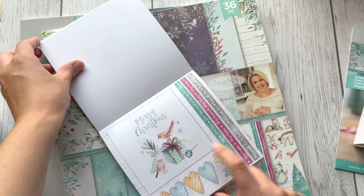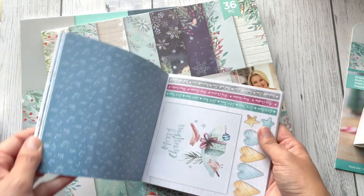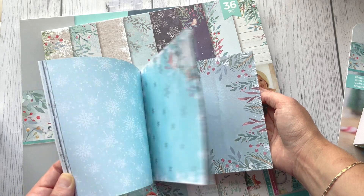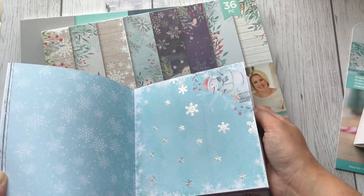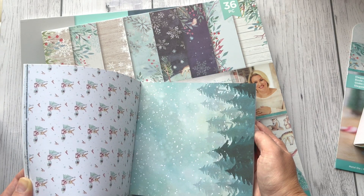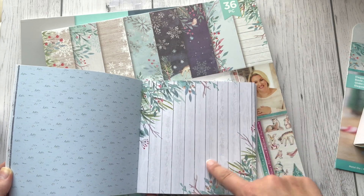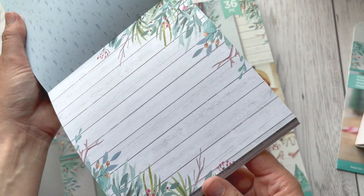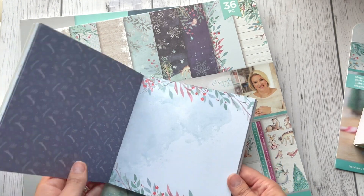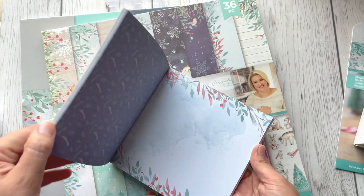Those toppers are really cute and easy to use on the front of the card. Now we've got beautiful double-sided papers — can you see those beautiful snowflakes? We've got two of each double-sided paper. I love this one — look at that!